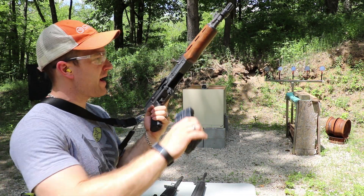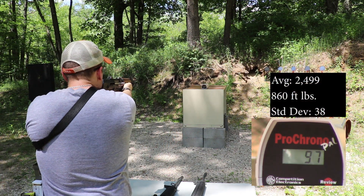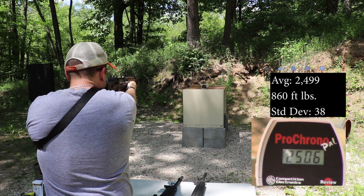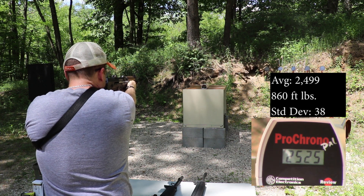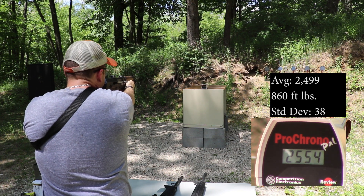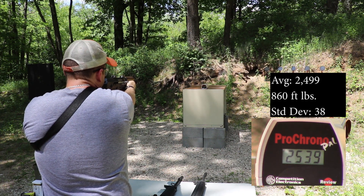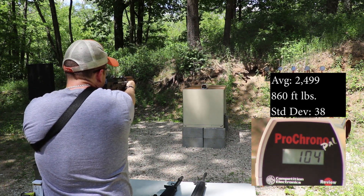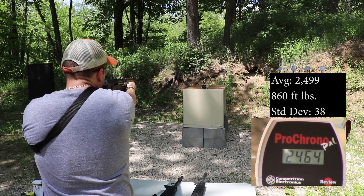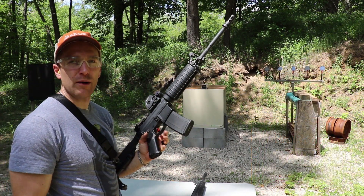Up first is our 10 inch M85 PAP: 2464, 2506, 2525, 2530, 2554, 2473, 2539, 2492, 2442, 2464. And that's it. Now our 16 inch Stag with a 1-in-9 twist.